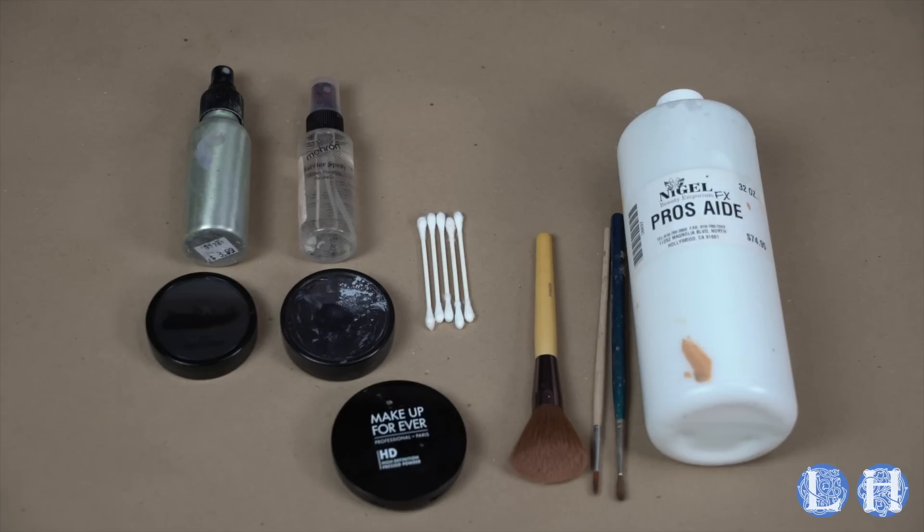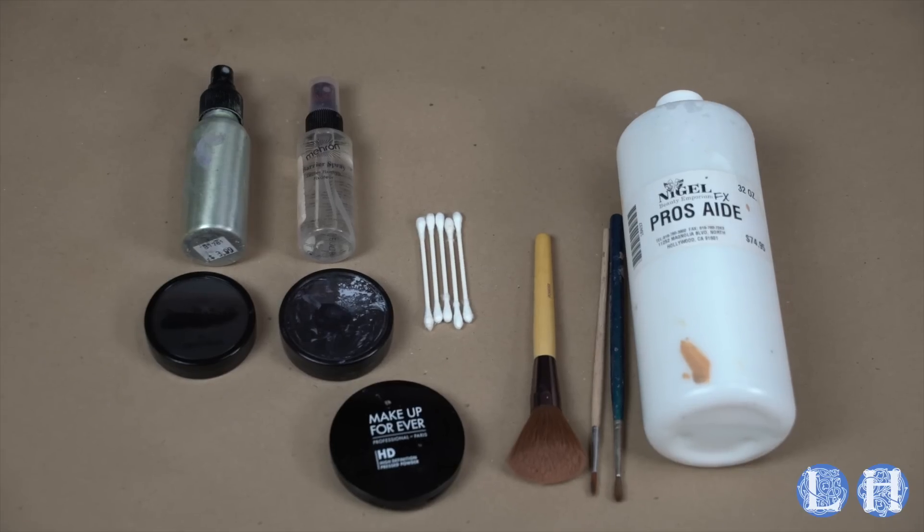What we've got here for materials is Pros-Aid, a medical hypoallergenic adhesive, makeup brushes, q-tips, sealing spray, water in a spray bottle, setting powder, and either Graftobian Pro Paint or Mehron Paradise Paint. I tend to prefer Mehron, but we're gonna start with Graftobian here. These are both water-based makeups that you just spray water on to activate.